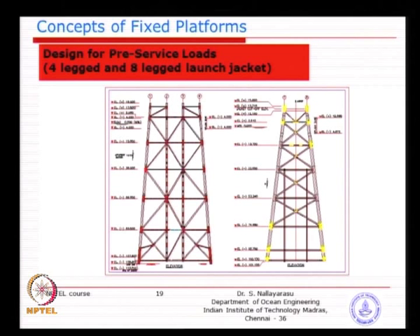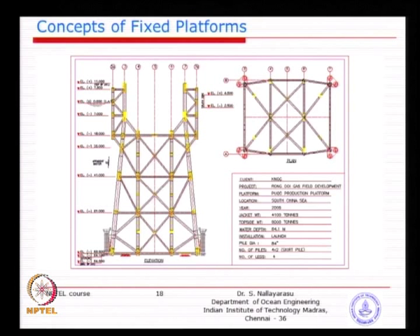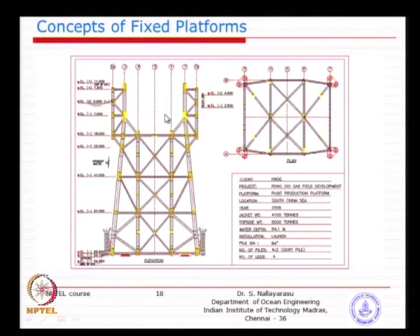For a jacket designed for float-over installation, the legs are made slant on the corner, and the inner legs are terminated at a certain level below seawater. Later you will see that a barge brings the superstructure without the aid of a crane — you can dock the structure on top of a pre-installed jacket. This is called a float over. We will see the details tomorrow.